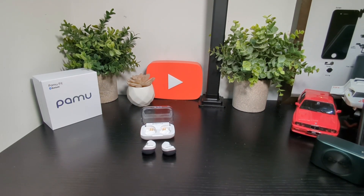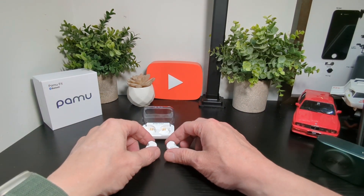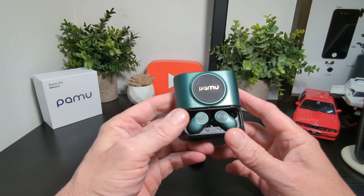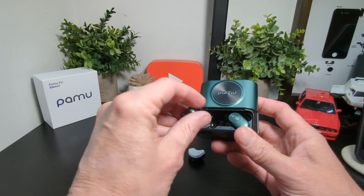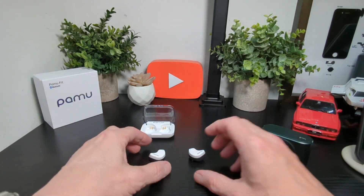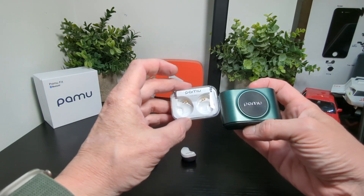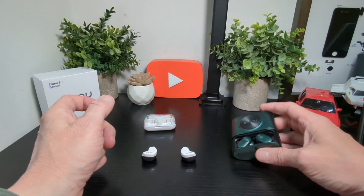Hello, it's Jim from TechBuzz, and we are back with the Pamu Fit, which we have been testing out for a couple of weeks. I did mention in the unboxing — this was the last pair we've tried from Pamu, which we still use today. These are a fantastic pair of earbuds and I love the case and the design. They've come up with a nice design here, and you can see the difference in case size — it's literally half the size. The earbuds are slightly bigger than the previous models, but these are fantastic.